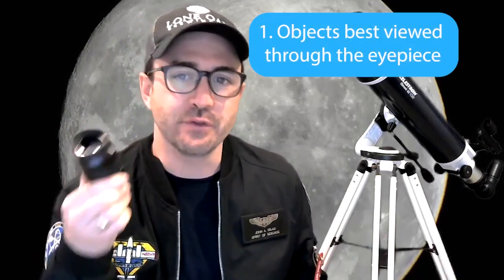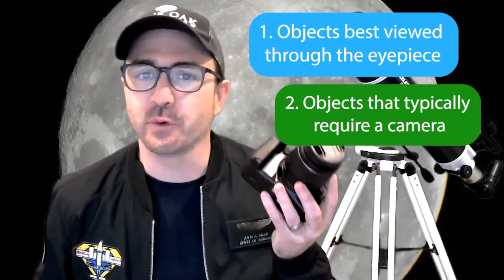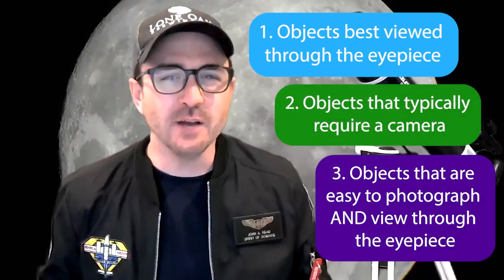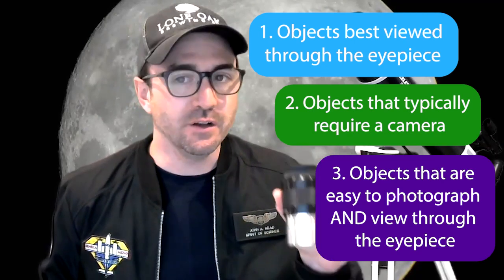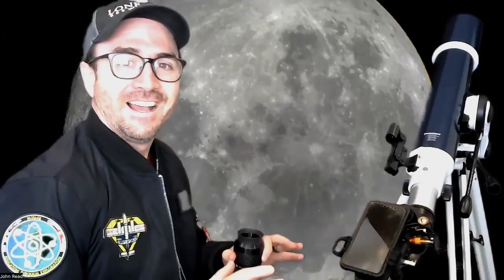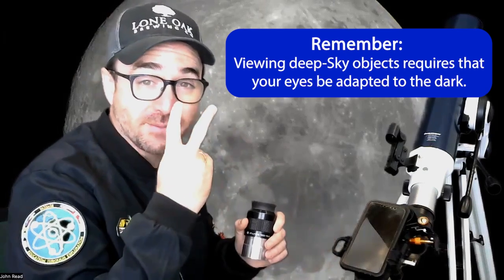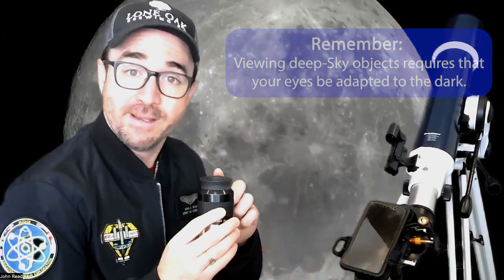First, objects that are ideal to view through the eyepiece. Second, objects that are better suited for cameras. And finally, objects that are great to view through the eyepiece but also good to photograph with beginner stargazing gear. It's also important to note that looking at your phone or camera screen reduces your eye's ability to see deep sky objects in the eyepiece. One challenge beginner stargazers face is that stargazing apps don't differentiate between these categories, and many find themselves searching for objects that are simply impossible to see with the gear they're using.